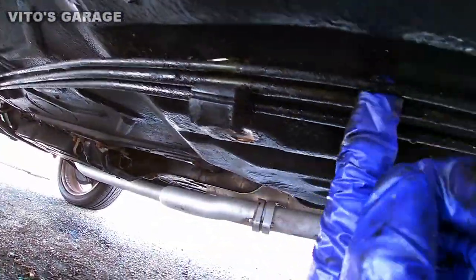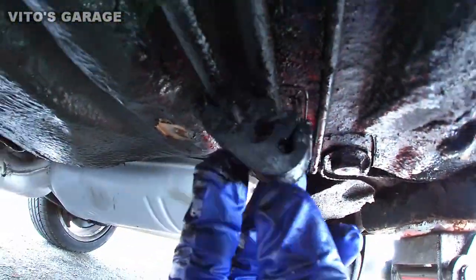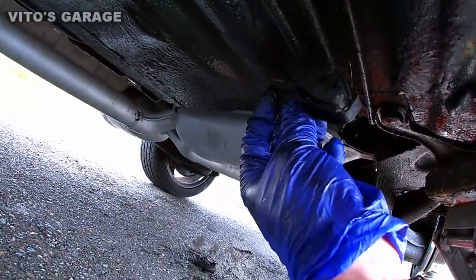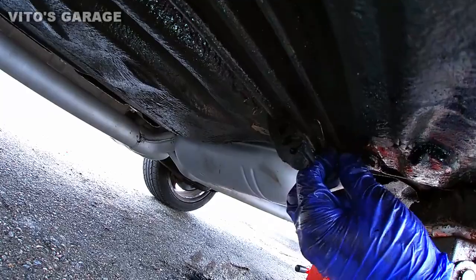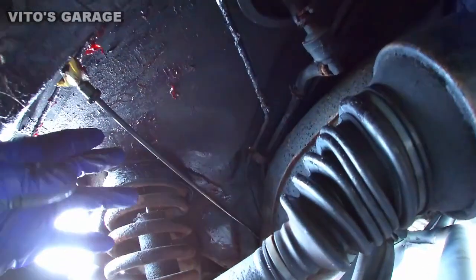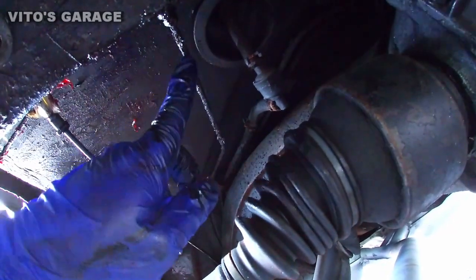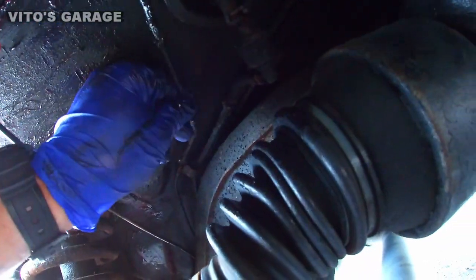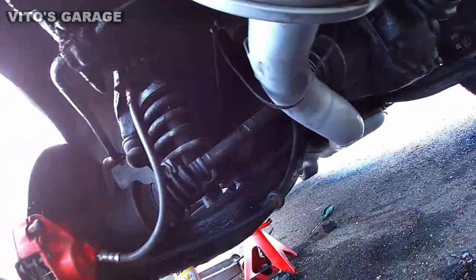This brake line that goes from the front to the back is all loosened up. There are retainers right there — basically a 10 millimeter bolt, you remove it and loosen it up. I brought the new line in here already. I'm going to disconnect this old one and reconnect the new line. The old line is pretty much loose from all its retainers, so I'm going to go ahead and cut it somewhere in the middle.